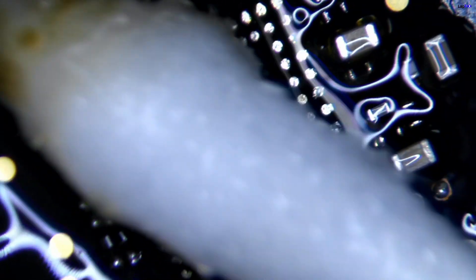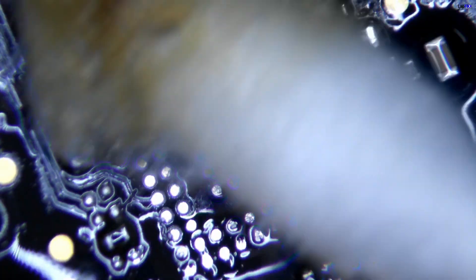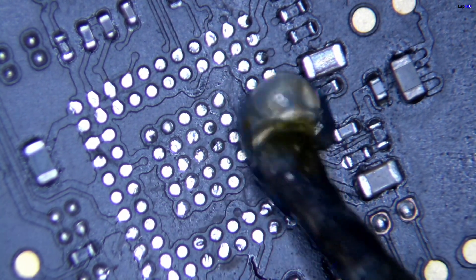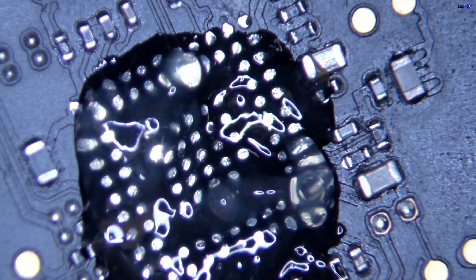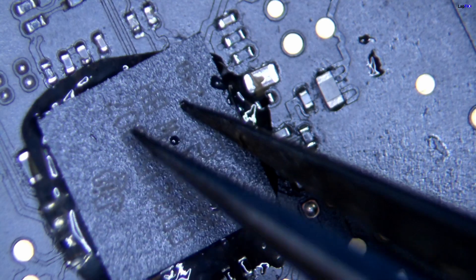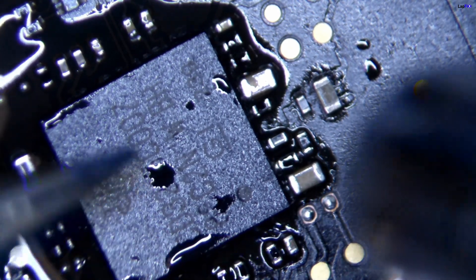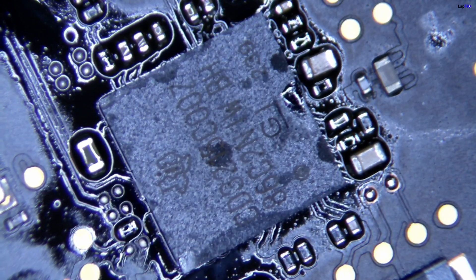We're also going to use some alcohol with a Q-tip, making sure to twist the Q-tip properly so we don't get any little strands or Q-tip hair left behind. We don't use a brush because it will scratch the surface. This is what it looks like with it totally removed — it looks really good. Now we're going to put on a new chip, putting some flux and adjusting the chip to exactly the same orientation as before. We go ahead and place it on there and apply a lot of heat.